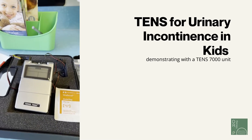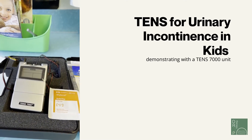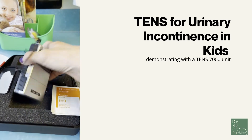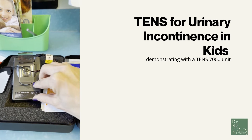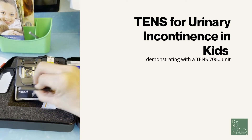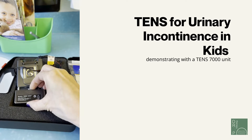First, make sure your unit has the battery placed on the back. Open up the back of the machine, making sure the battery is appropriately placed — it's just a nine-volt.